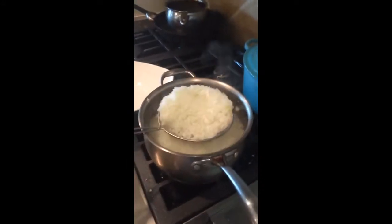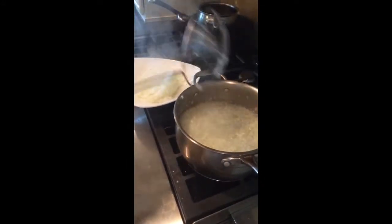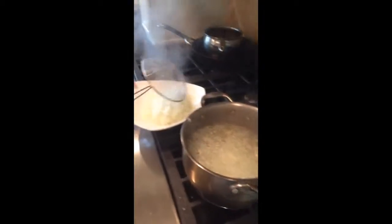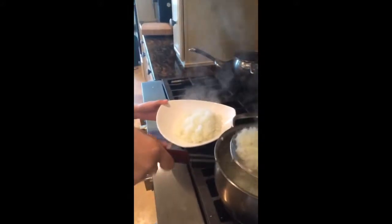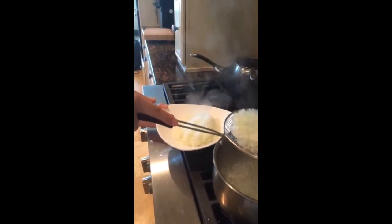Here we have the onions boiling. The onions just suddenly decided to bubble up. So we're going to take them out of the water and run them under cold water. Make sure there is no water left — you squeeze them right.